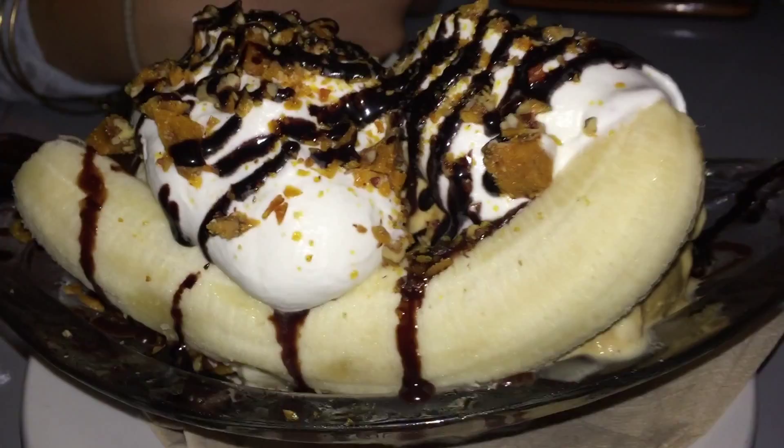This last clip is just us eating the banana split, but I want to thank you guys for making it to the end of this video. If you watch the vlogs daily, thank you so much for watching. We will see you guys tomorrow — we will be hiking the Hollywood side tomorrow, so look forward to that video. Thank you guys for watching, and we'll see you later. Bye-bye.